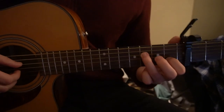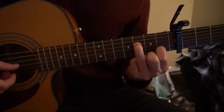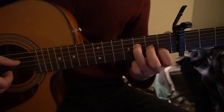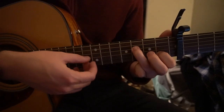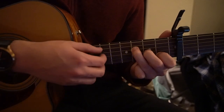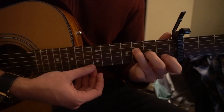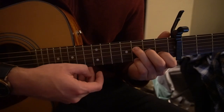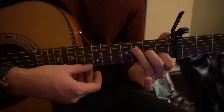We're gonna start in an F position, so your index finger is on the first fret of the B string, your ring finger on the third fret of the D, and we're gonna hammer on to the second fret with our middle finger. Start by playing the open G, hammer on with the middle finger to the second fret, play the third fret of the D, then the first fret of the B. Then move your pinky to the third fret of the high E, play it, then drop your pinky and play open.